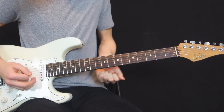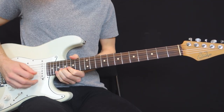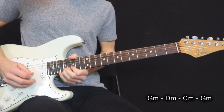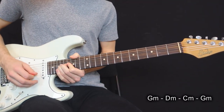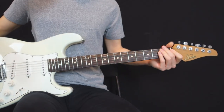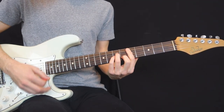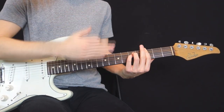Then David Gilmour plays some really intimate clean solos on the G minor. And then the pad goes to a D minor, and then to a C minor. So it really reinforces that the key we are in is G minor, because we have the root followed by a 5-4 root chord progression — which is really classic to establish your key.